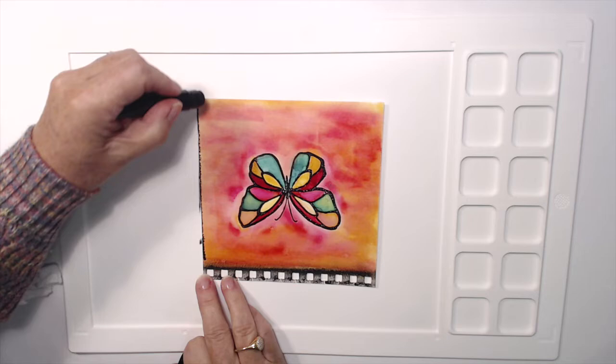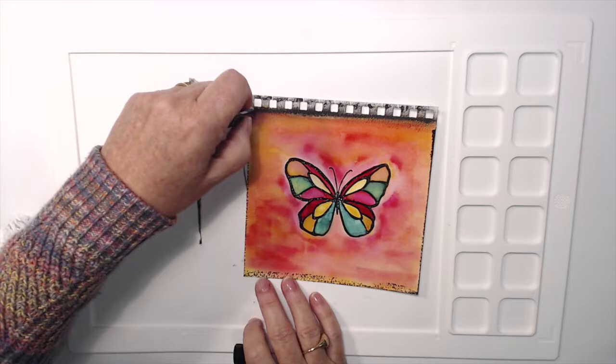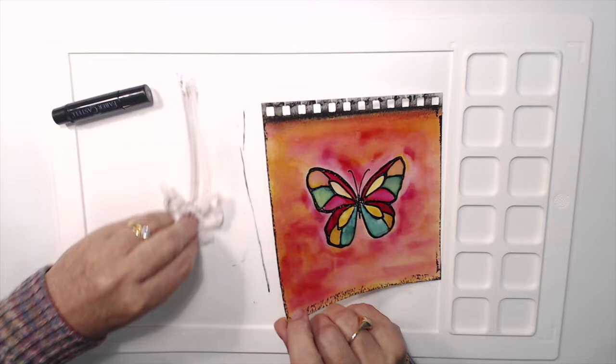Now I'm just going to draw a line with my gelatos — just a fine line to start with. I think I'm probably going to come back and make this quite thick later on. It's just an idea of a border at the moment, but it will become quite a thick border as I finish this piece.